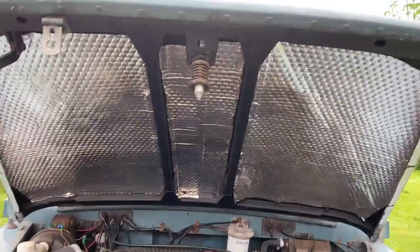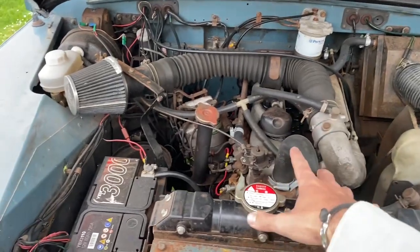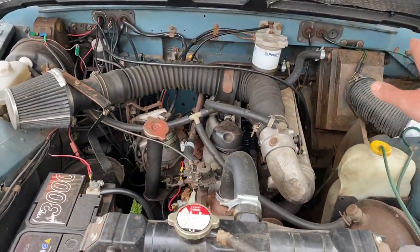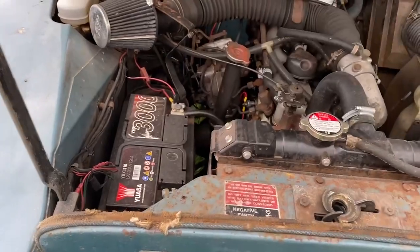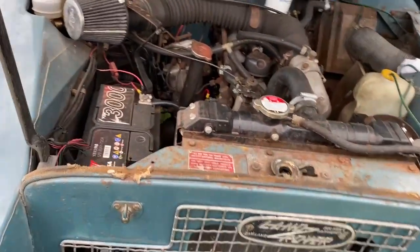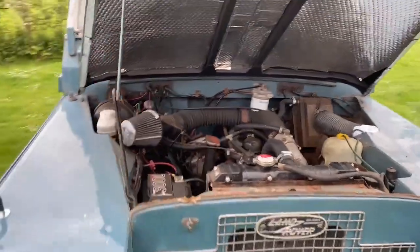Under the hood you can see all the sound deadening — perhaps not so necessary anymore. The radiator will come out, the engine will come out, and we'll leave the heater, brakes, and clutch gear in place. The original 12-volt battery will still be used to power things like the headlights, wipers, and a couple of the electronics going on board.